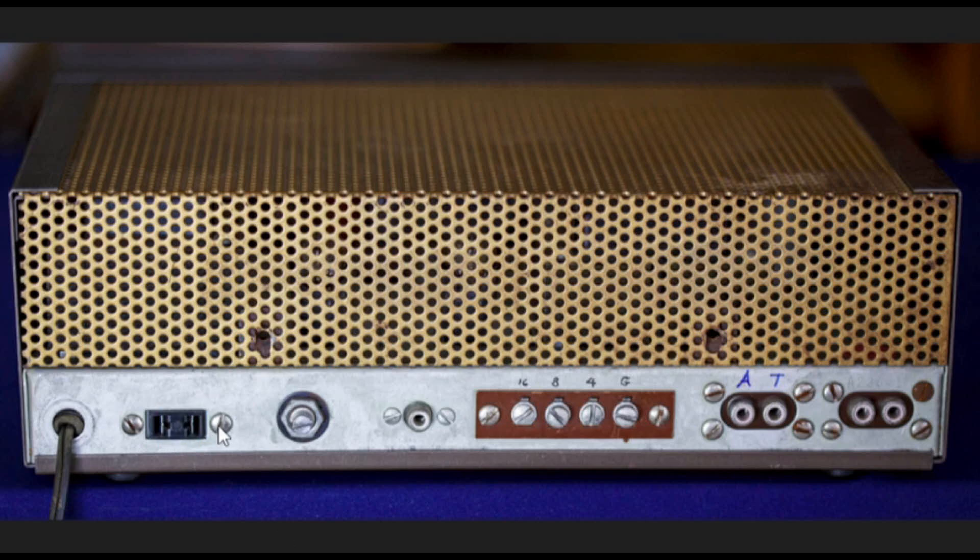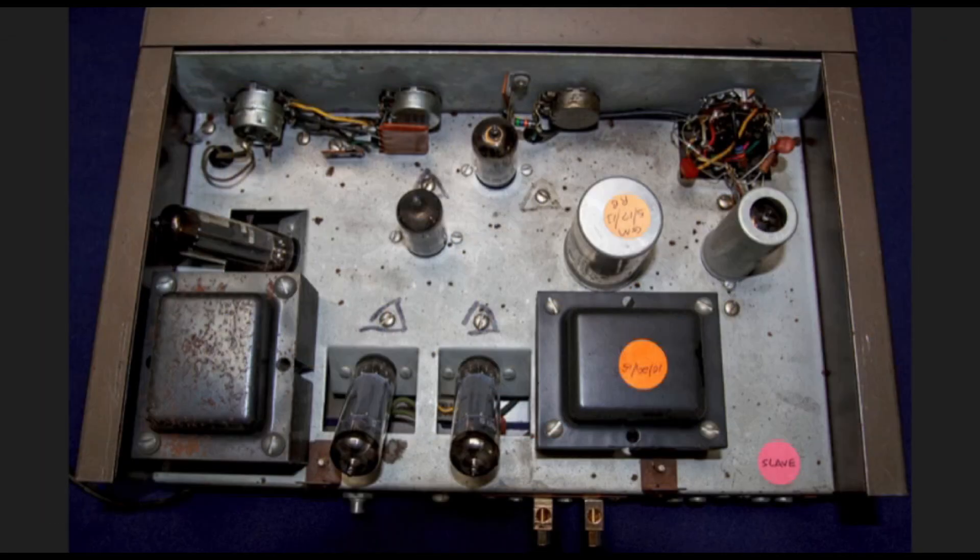You'll learn about how that switched AC outlet is used with this particular pair of HF-12s shortly. Looking down from the top with the covers off, you can see the tube complement and general layout. One unit was labeled as 'slave' — even the power cord was labeled in purple — because these were designed so that one unit is plugged into the wall and the other is plugged into the first HF-12's switched AC outlet, so that when you turn one on, the other comes on automatically.